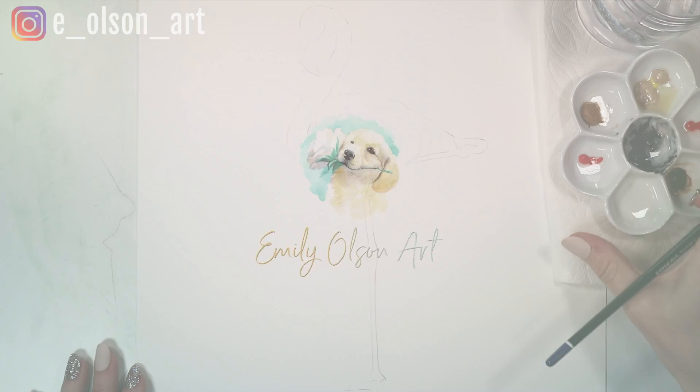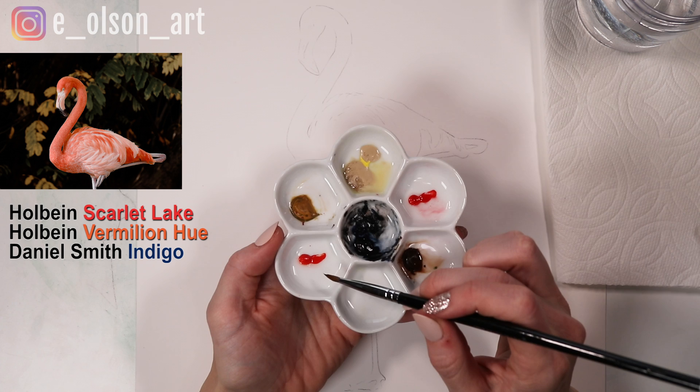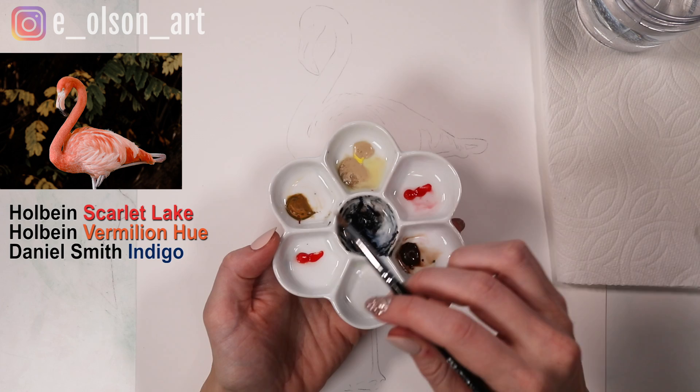I'm going to show you the colors I have in my palette first. The ones I'm going to use today are Holbein Scarlet Lake and Holbein Vermilion Hue. I might dip into my indigo a little bit today, and some of the other colors are just left over from a different painting, but we'll see if I need them or not.